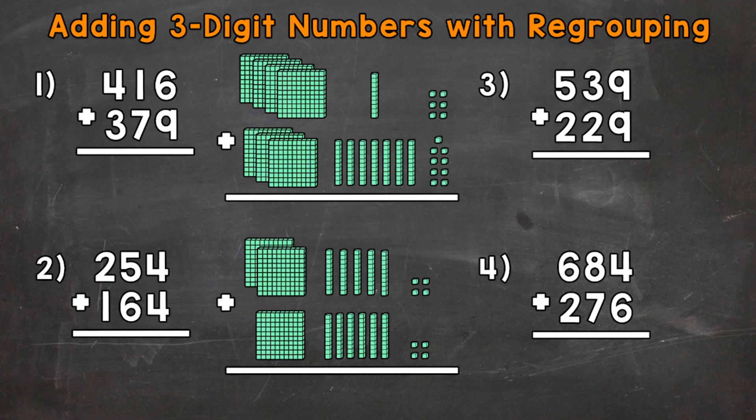Whenever we add whole numbers, we always start with the ones place. So we have 6 ones plus 9 ones. Now 6 plus 9 gives us 15 ones. We can't fit 15 into the ones place — we can't fit a two-digit number into one place. So what we're going to do is make a group of 10 out of the ones and regroup or carry it over to the tens place. If we take 4 ones from down here, that gives us a total of 10 ones that we can regroup or carry over to the tens place, so we can make a stack of 10.